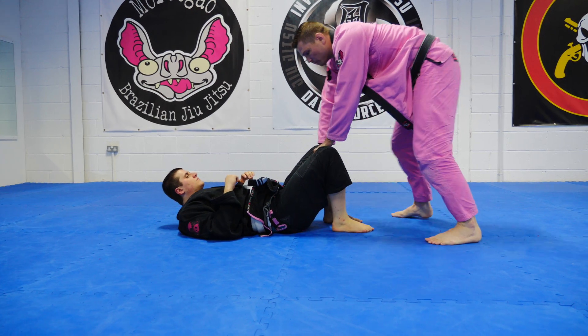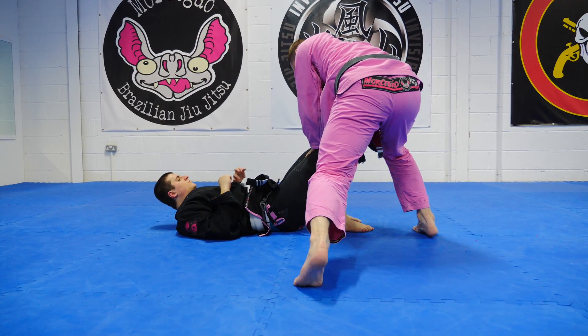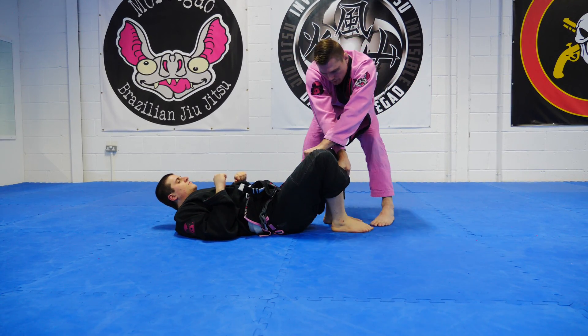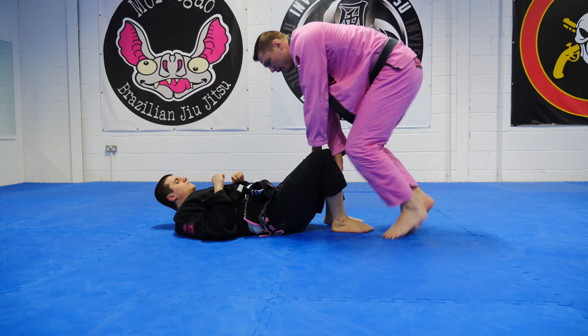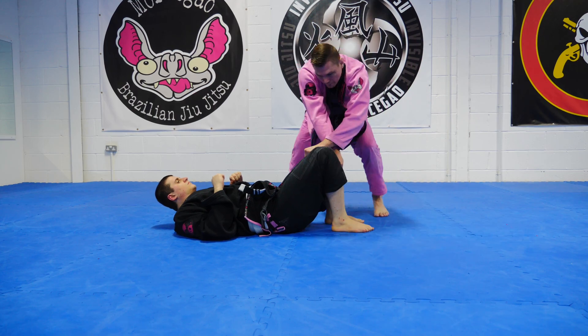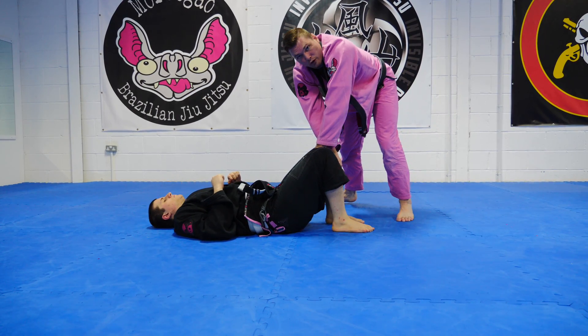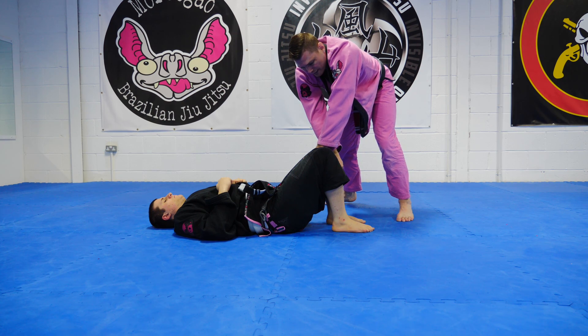So for you guys, you can practice your position here. Feet come to the middle and exchange. Notice how I'm kind of gliding across the floor — it's not big jumps. My shoulders are over, my hands pinning his legs into position.